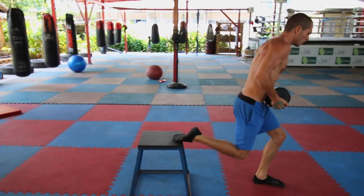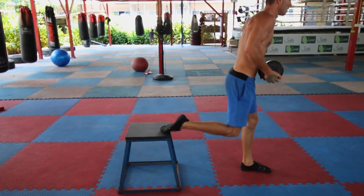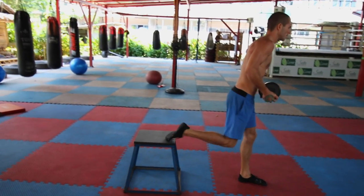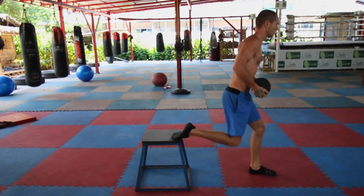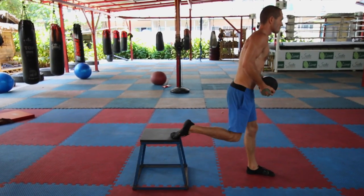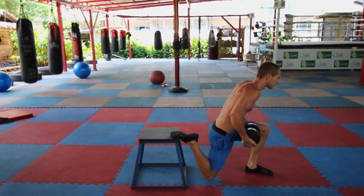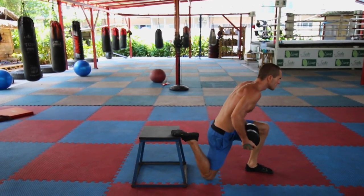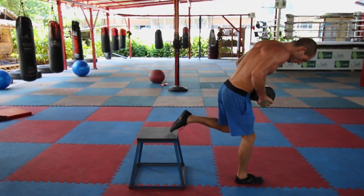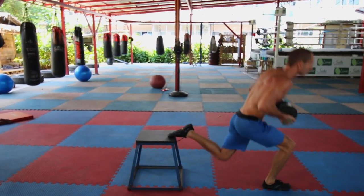Then we've got the Bulgarian split squats — again 6 to 12 reps. I've added weight because otherwise it's too easy for me, but if you're a beginner you can use no weights whatsoever, or a lower weight. If you're at a higher level, use more additional weight. Try and get your knee down to the floor if you possibly can — not everyone can, but do the best that you can.